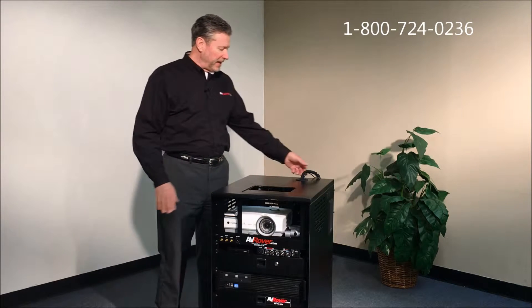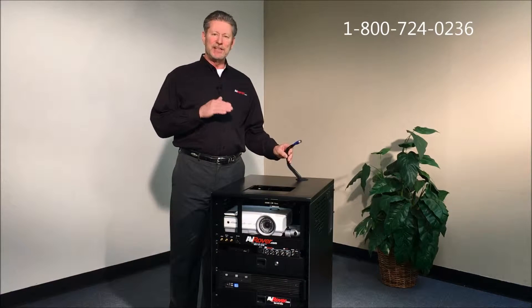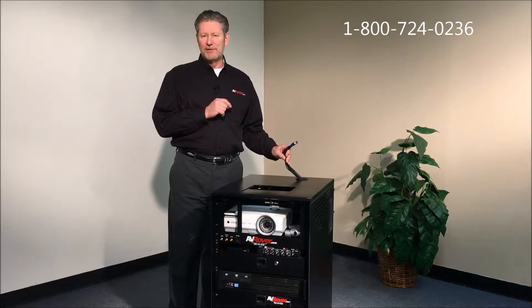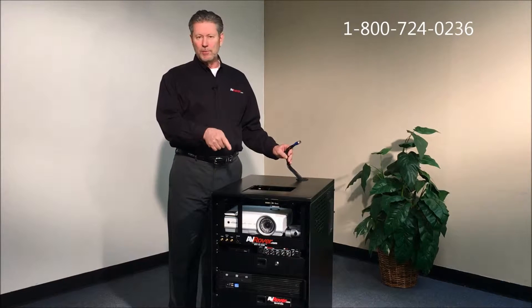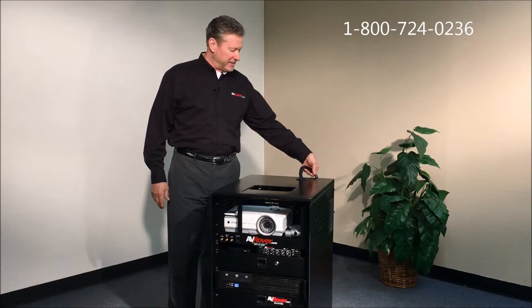Starting at the top you'll notice an umbilical cord coming out, and that umbilical cord normally has a VGA and a 3.5 audio jack that's controllable by the amplifier. But if you'd like, that can be an HDMI cable instead.